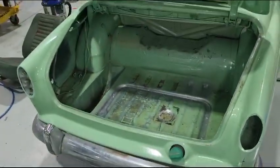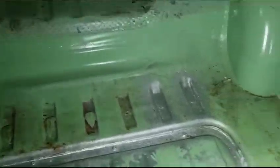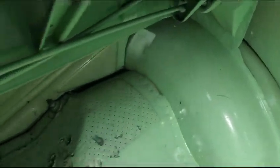Alright, we can start with the boot. Everything in here looks really good. You can see the inside of a quarter apart from heaps of overspray. It all looks in good condition.